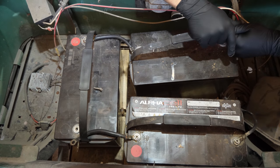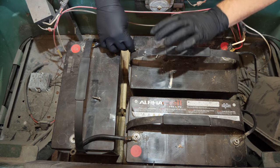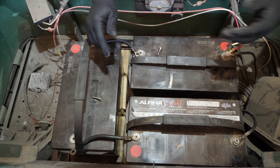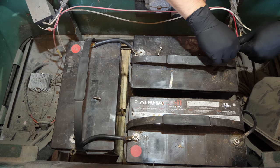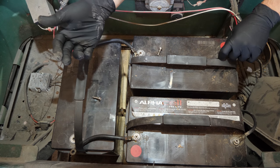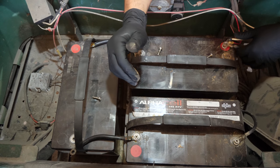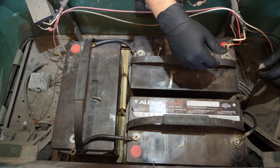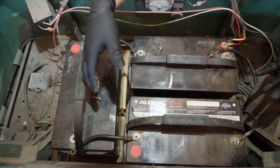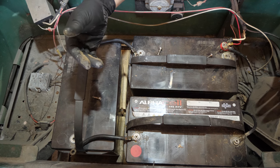It also baffles me how you can just drop these batteries in here without any proper way of securing them. If this cart ever had a kid in it driving around wildly, the cart is going to dump these batteries over. Because they're sealed AGMs, if they short out you're going to have full current from the battery pack dumping into a dead short — you're going to melt things, set stuff on fire. It's going to end very badly and it usually does.